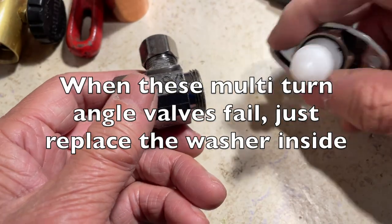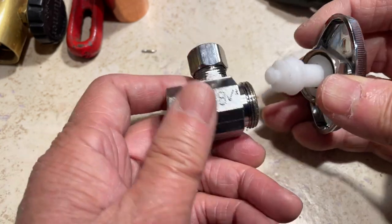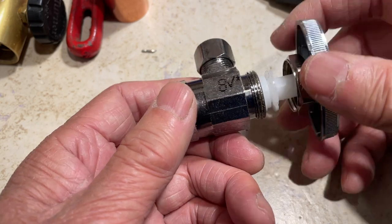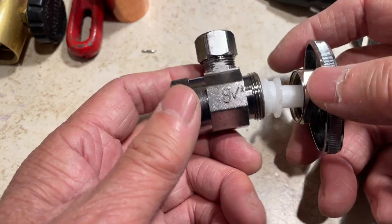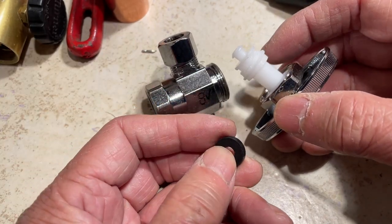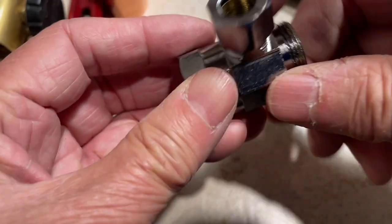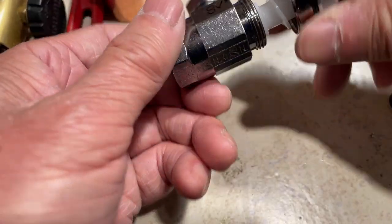Most of us have these multi-turn angle valves used underneath the toilet, kitchen sink, or bathroom sink. A lot of times they go bad and all you need is just the washer. If you have to replace the whole thing it's about ten dollars, but it's easier just to unscrew this.